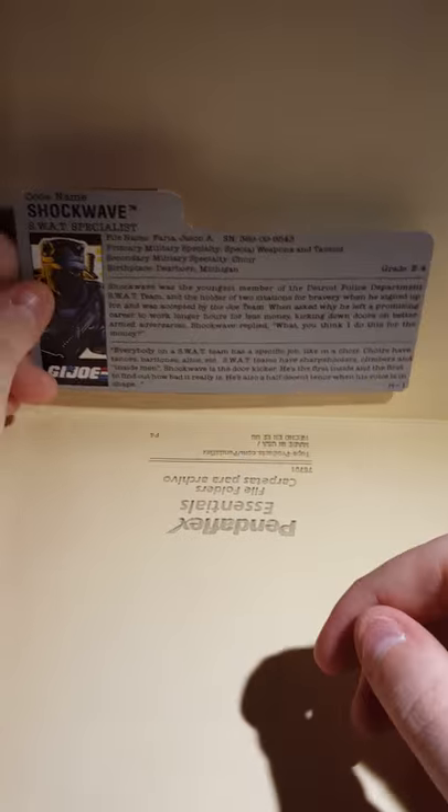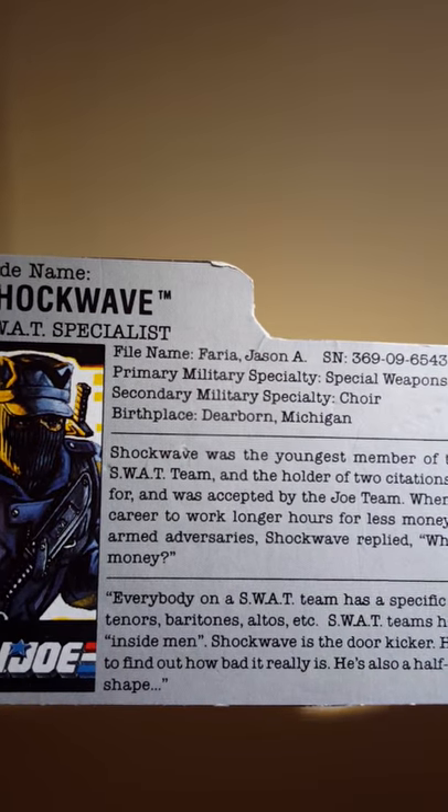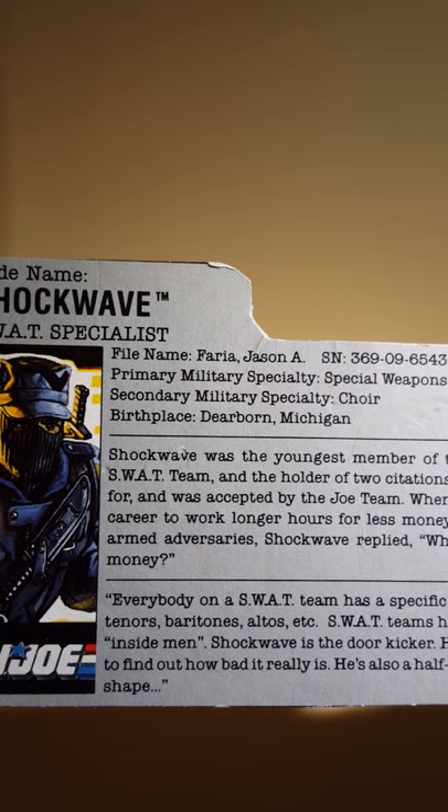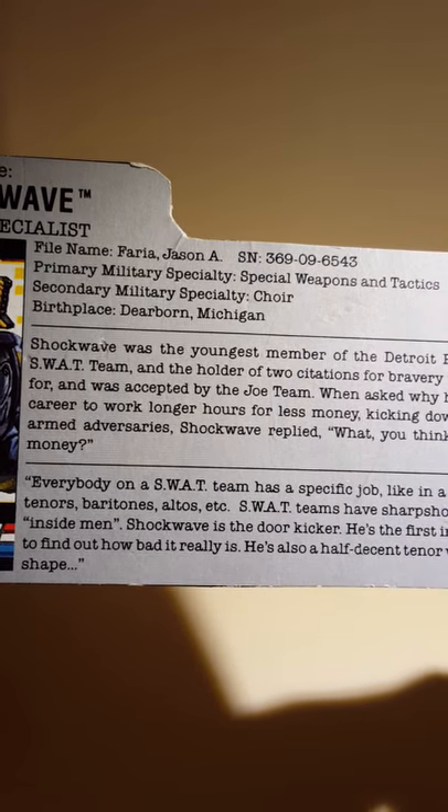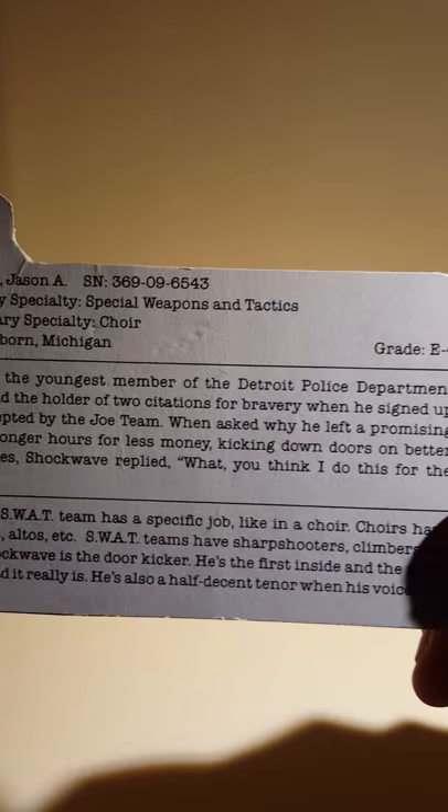I think this cardboard is old. But anyways, his name is Jason Farah A. You can read his bio if you want.